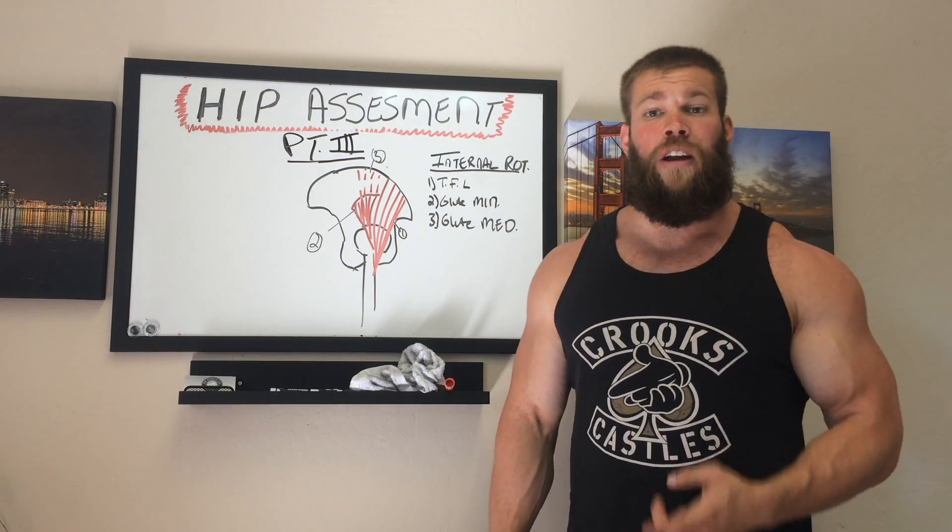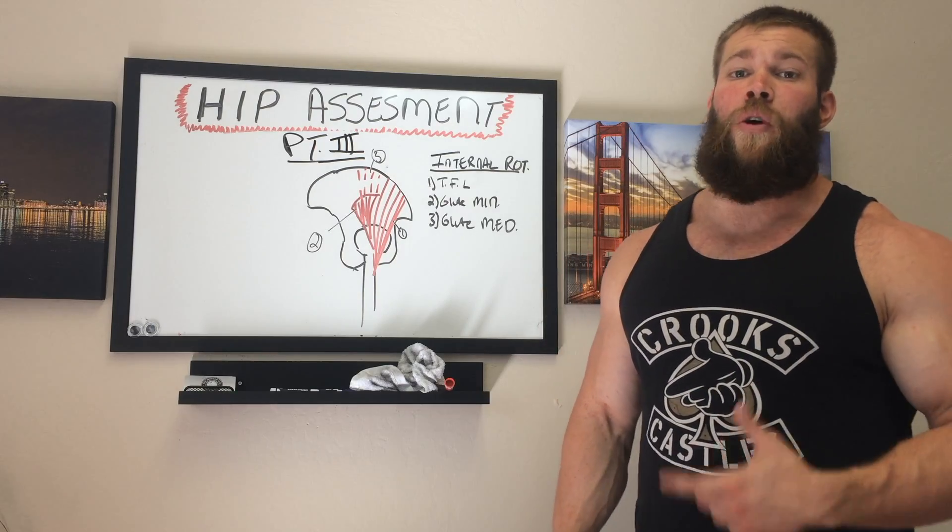None of them are very flattering, but they're all very effective. I'm going to string together a couple that won't make you look like you're watching Jane Fonda videotapes in your living room.